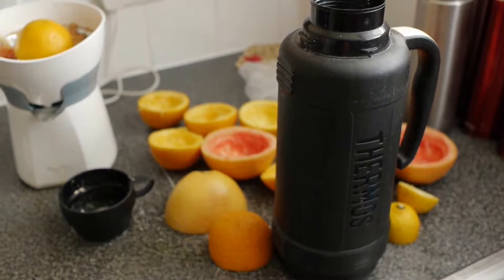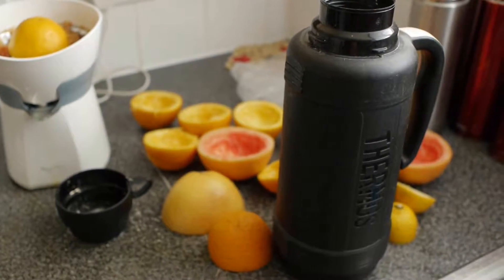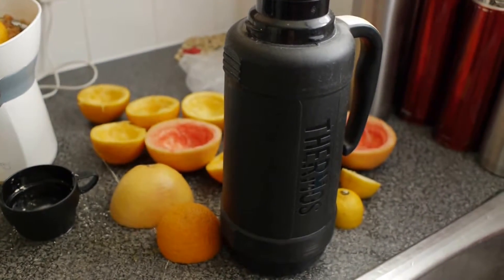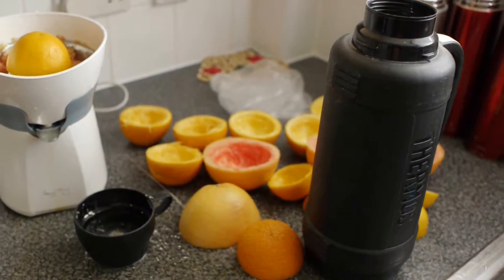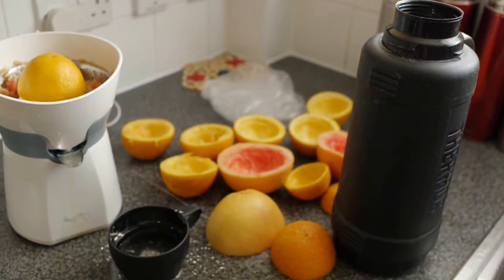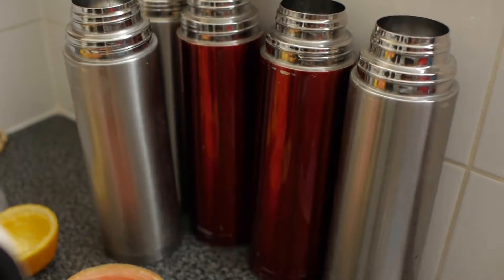I feel a bit bitter with Firmas. They have not corresponded with me very well and I'm quite disappointed in that. I wanted a replacement product and I left it at that. Thanks for watching, and do stay away from these Firmas flasks. Stick to a vacuum stainless steel flask.